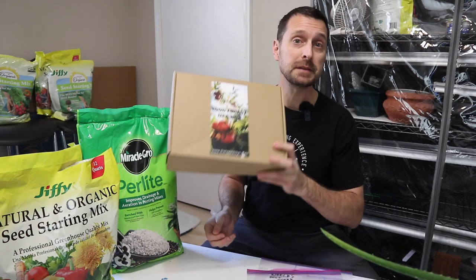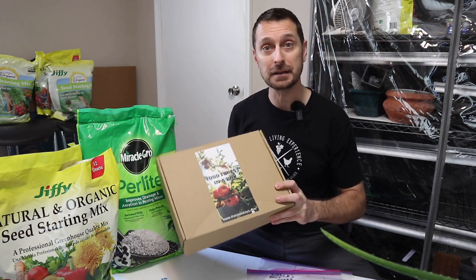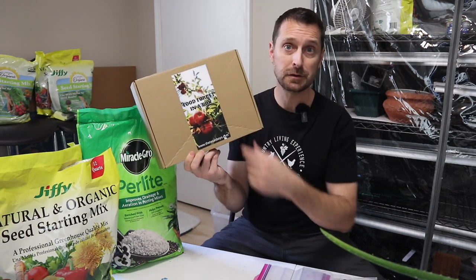A big shout out and thank you to the Texas Boys YouTube channel. I met up with one of them, had a cup of coffee, and talked for a couple of hours. He brought me their food forest in a box, which they sell on their website. This one has figs, mulberries — which I don't have on my homestead — blackberries, pears, and some white peach.